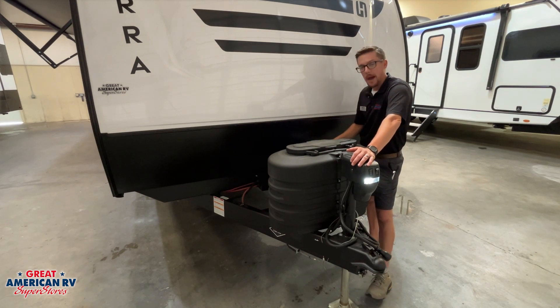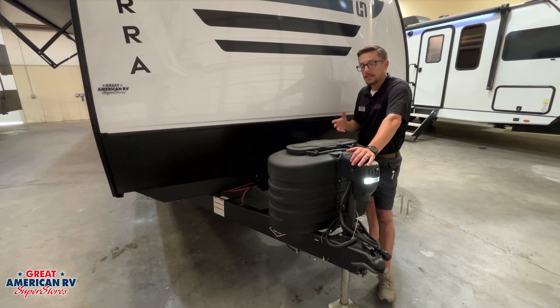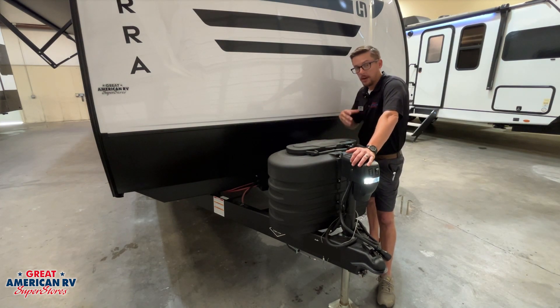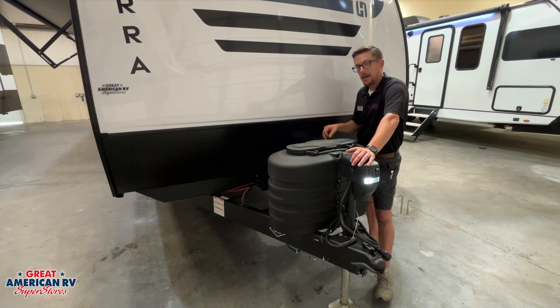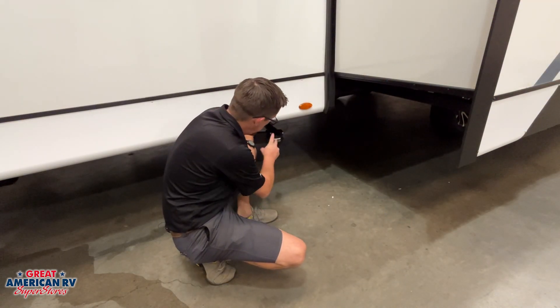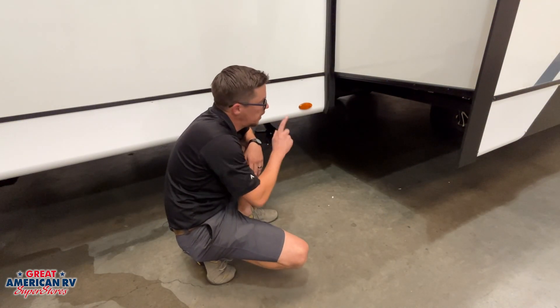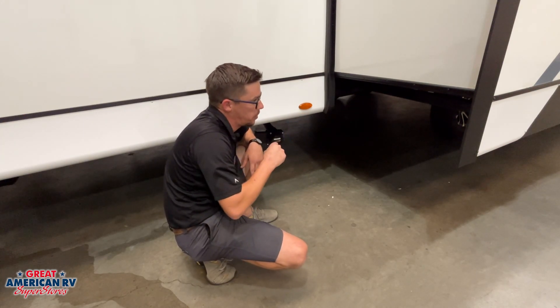Behind that, we have our 12-volt battery storage and a battery disconnect. The battery disconnect is used when we store our unit plugged in — we want to make sure it's on, and anytime we're camping and plugged in, that disconnect needs to stay on so our battery charging system is charging our battery. If it is stored unplugged, we need to turn that off to conserve the power on that battery. Before the slide out, we have one of our gray tanks right here, with a second one in the back with our black tank — we'll go over dumping instructions when we get back there.